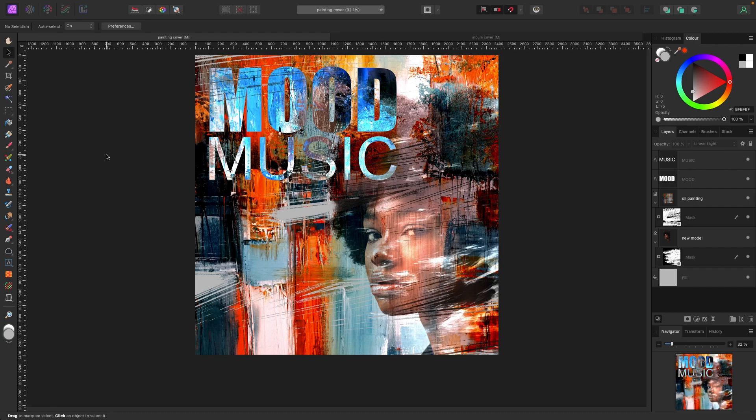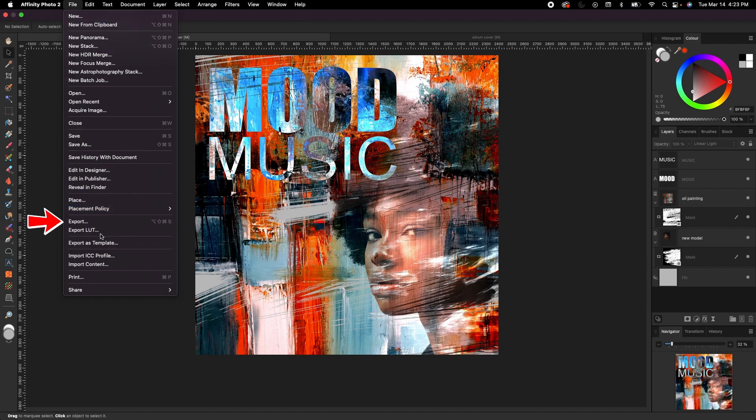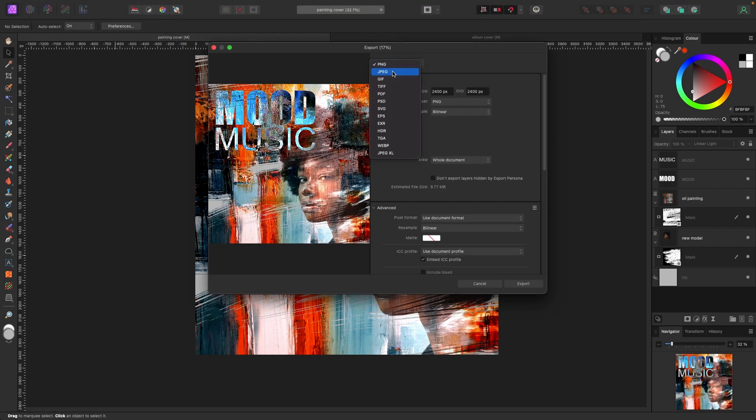Now we're going to save this photo and bring it into our vinyl mock-up to see how it looks. To save it, go to File > Export. I'm going to pick PNG — JPEG works too. Everything else looks good, so I'll export it. Once saved, I'm going to bring it into the mock-up.